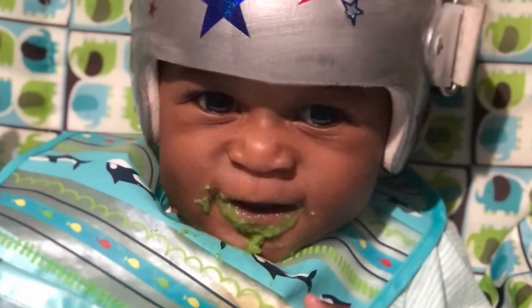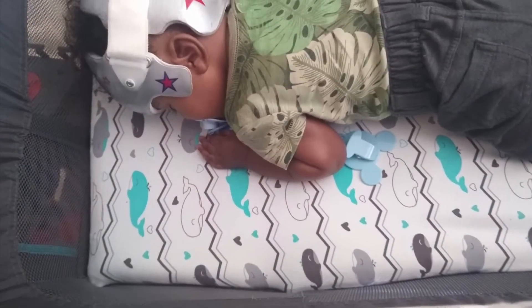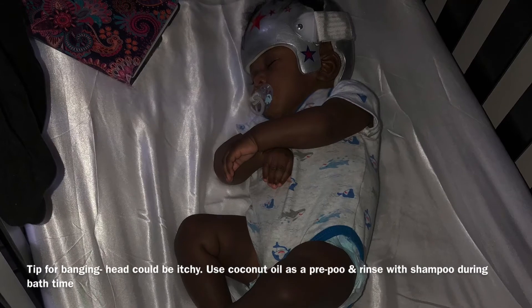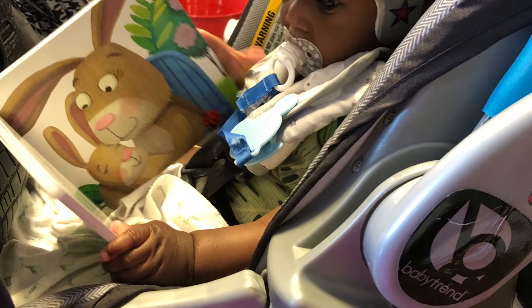Another concern we had was: would he be able to sleep? Would he be able to eat regularly? It did not matter — Dawson was just Dawson. He figured out how to sleep in a way that wouldn't irritate him, and with eating, I thought he was going to start banging the helmet when we started solids, but that has not happened. And most of all, his laugh is still there. He's just perfect.